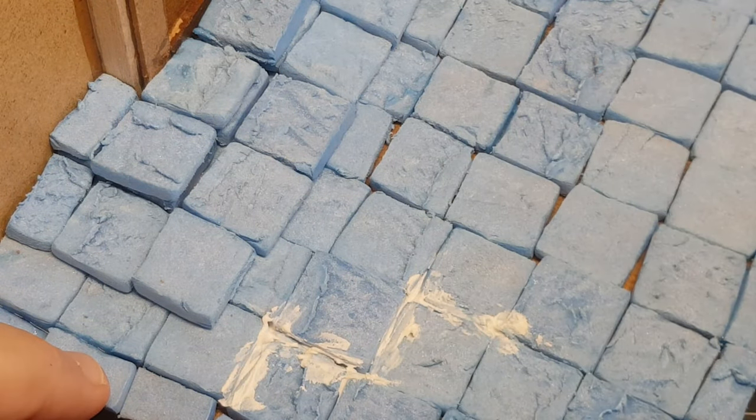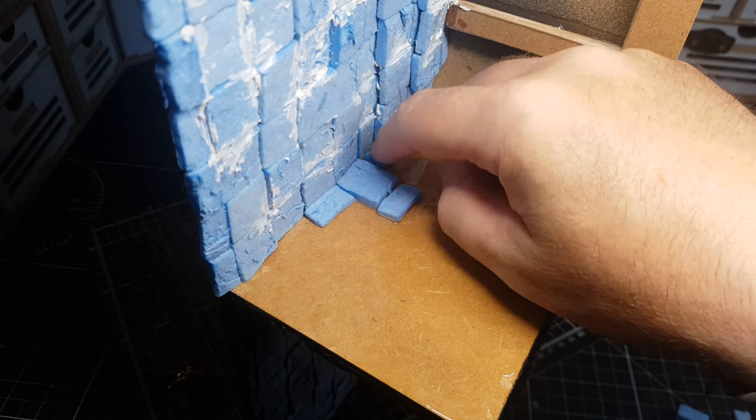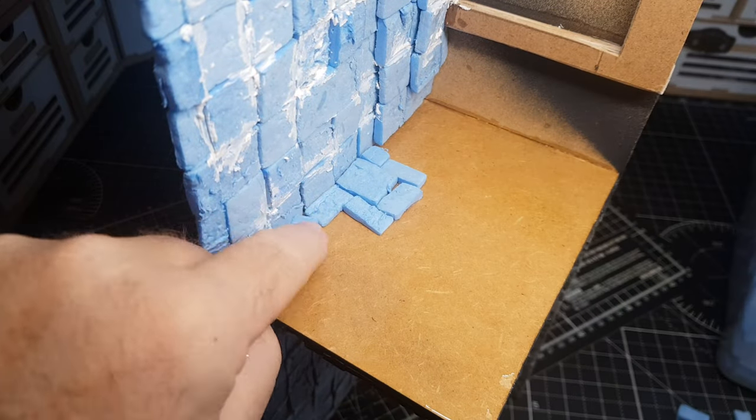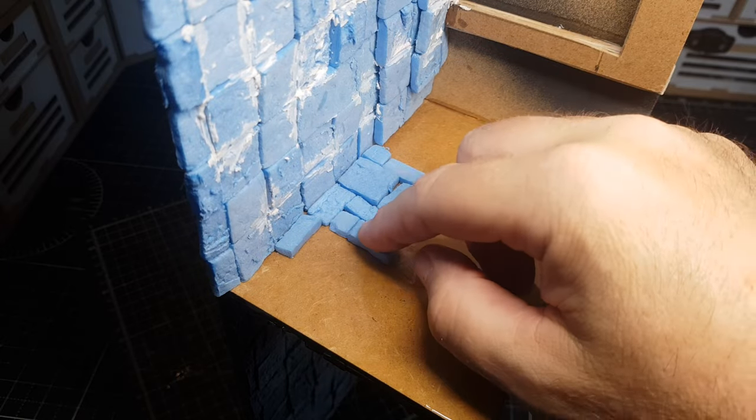I enjoy the whole process of building something — I'm never in a rush. I don't rush to build it just to get a video out. I just build things, take my time, and obviously the main thing is you have fun with this hobby and the whole building process.